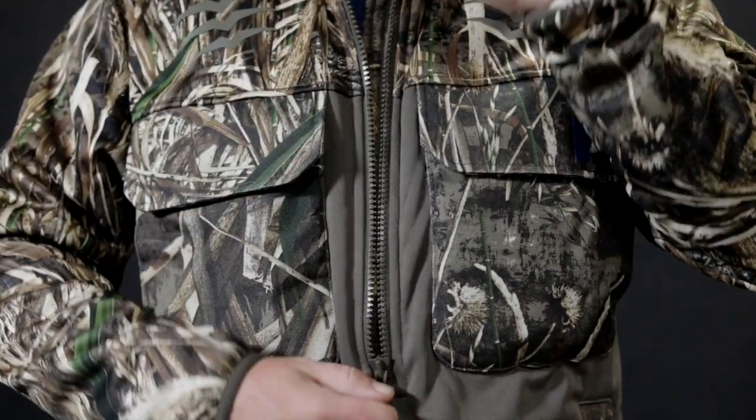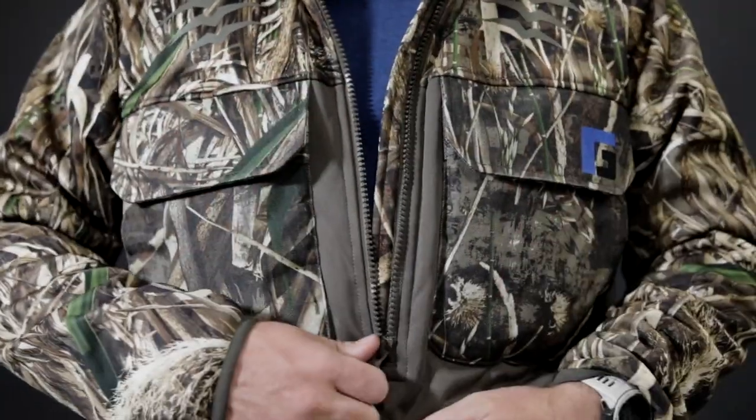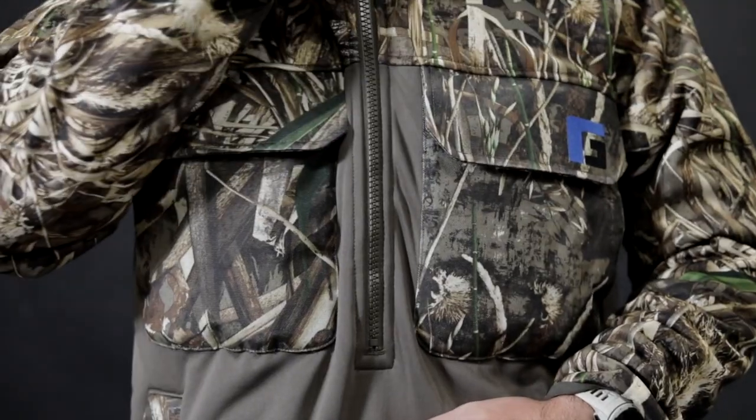Talk about some of the features you like here. The main feature is the fact that everywhere is covered in high pile fleece. It's a fleece jacket that's extremely warm, but it's a half zip. Arms, hood, body — high pile fleece. The half zip is made to dump heat when you need to, or zip it up and keep heat contained.